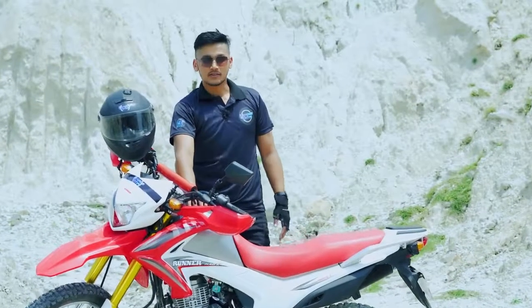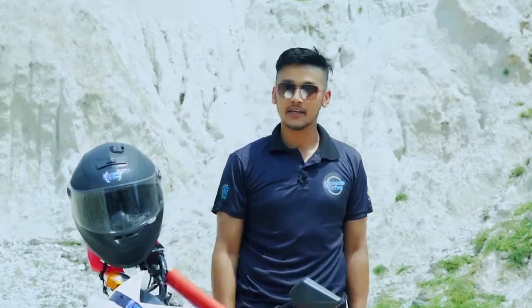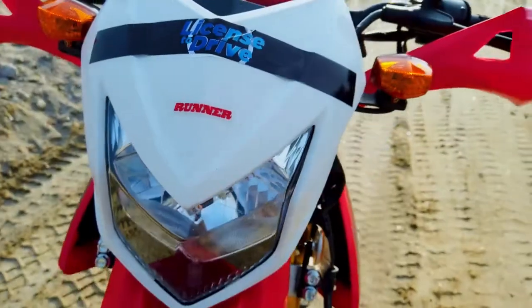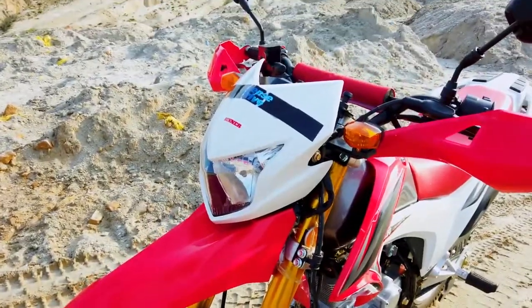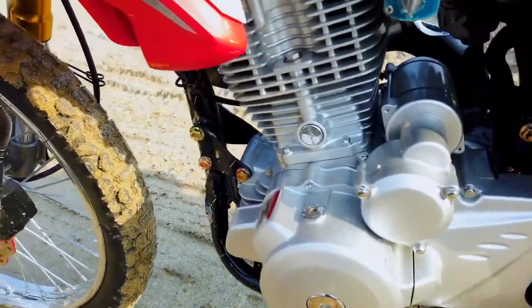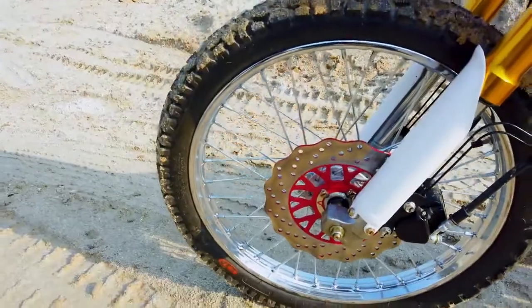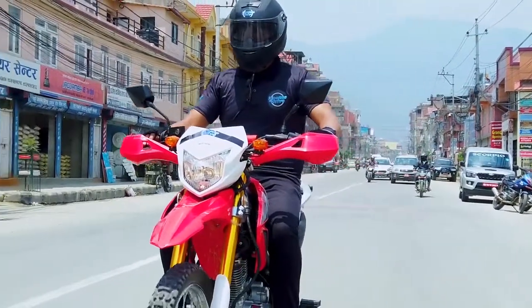Now let's take a look at the design. To be very honest, it looks like a Honda XR — the mudguard, headlight, and color scheme all totally resemble the iconic Honda XR. Talking about the style statement, Runner Hawk shares a lot of similarities with the iconic Honda XR. The red and white paint scheme and the diamond-faced headlight look strikingly similar.